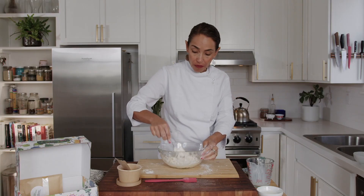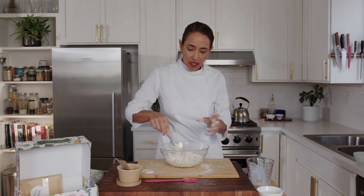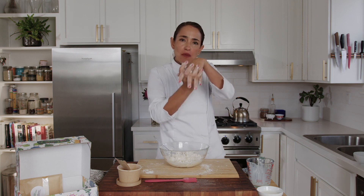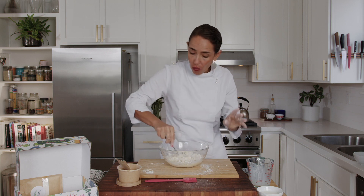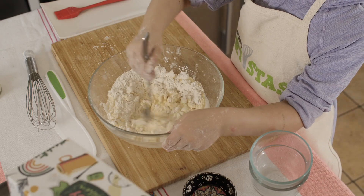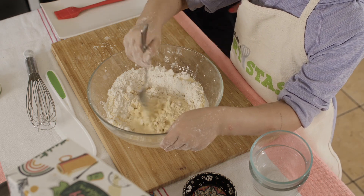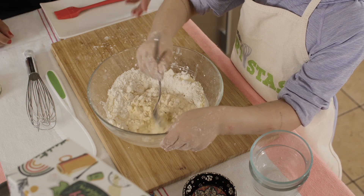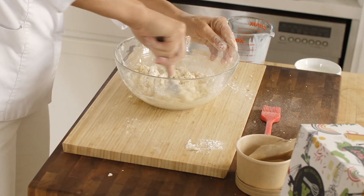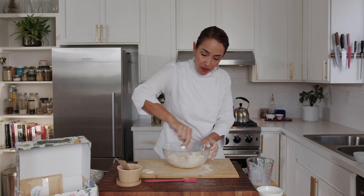You might ask, why don't you want to over-mix? You don't want to activate the gluten, which is the protein that forms a mesh and makes the dough bready and flexible. We don't want that here. A lot of recipes talk about activating the gluten, but here you want to keep it nice and crumbly. So do not over-mix — just slowly mix until everything barely comes together.